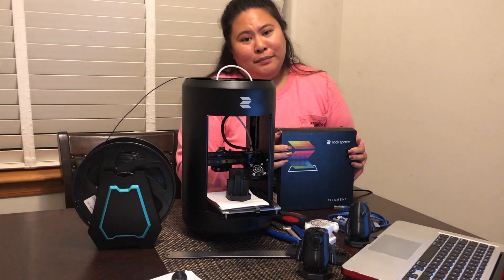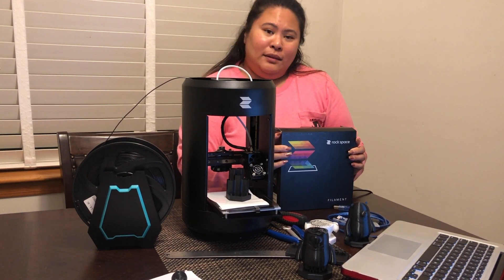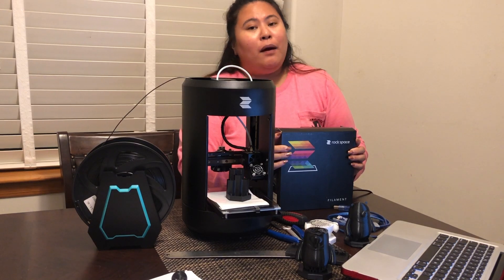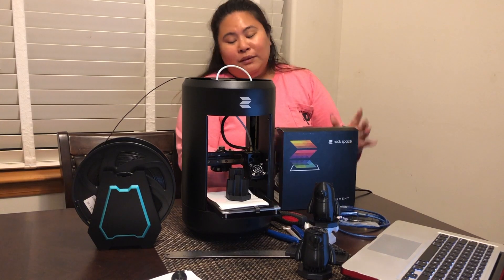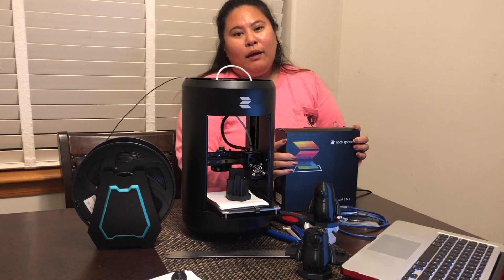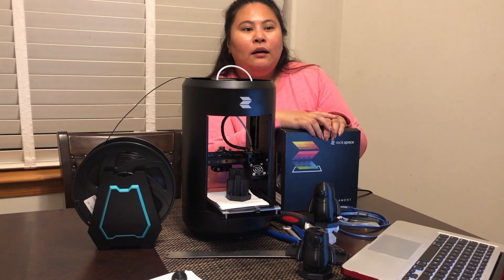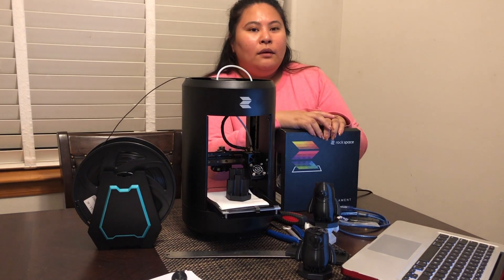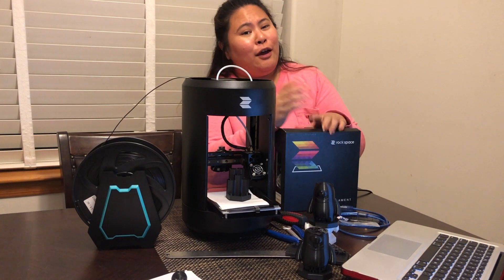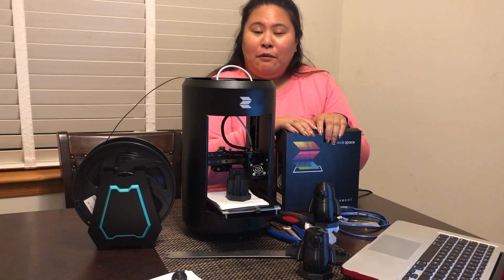The time it takes though — it takes forever. Actually, my brother fell asleep waiting for the bear to complete. It will take a while, but if you have a good idea or a design you're trying to bring to life, it's worth it.